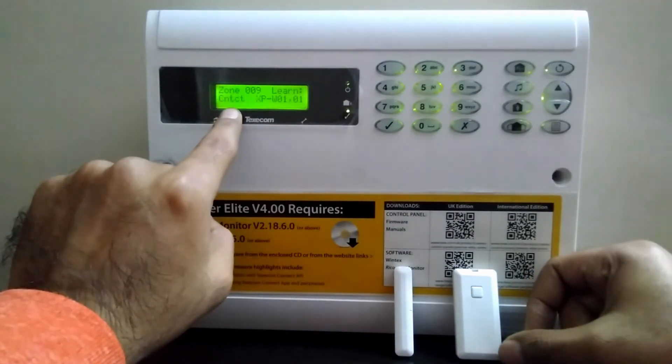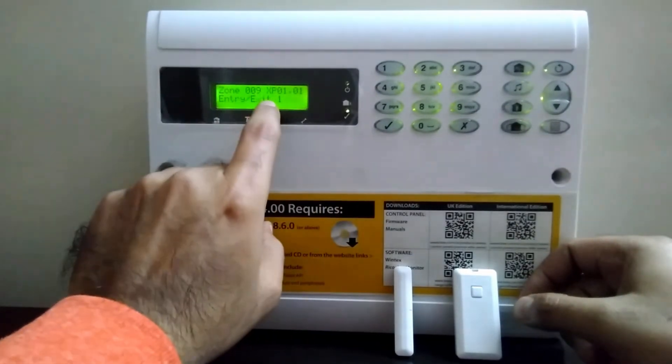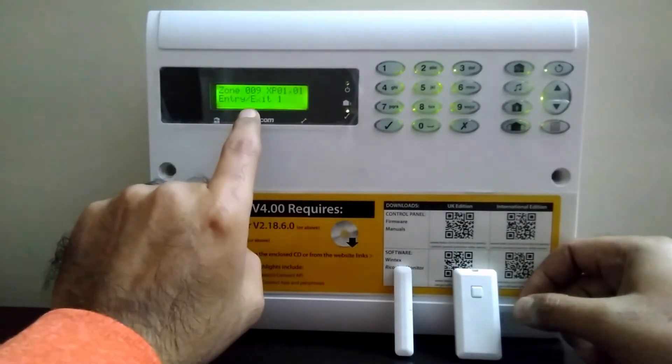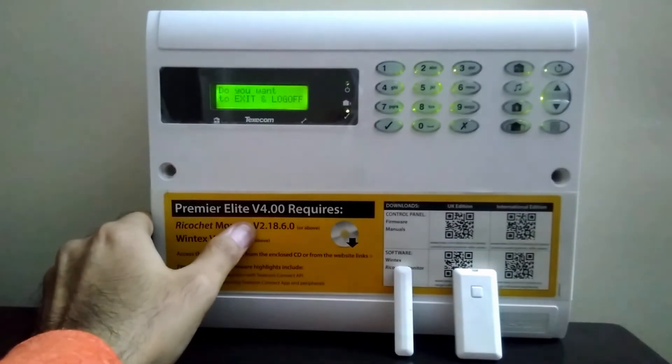As you can see, 'contact' is written on screen, so my sensor is enrolled. Press OK. It has taken the entry/exit one zone type. That's all you need to do. Now exit out from the programming. Thank you.